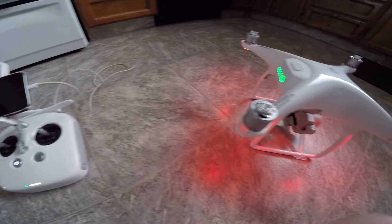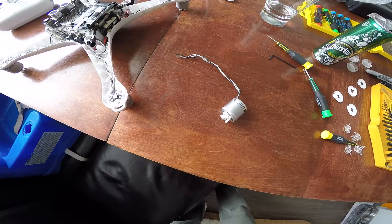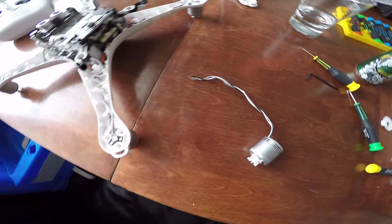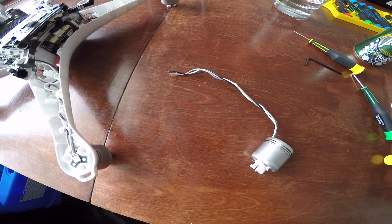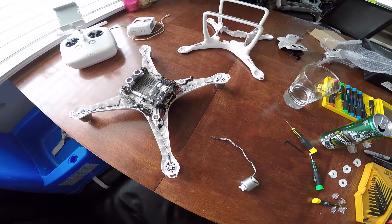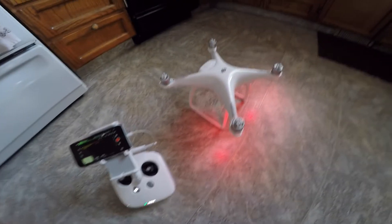Here's the drone all torn apart. Here is the new motor — I got it from eBay. I assume it's from a brand new drone that was torn apart and sold for parts. It said 'new,' so hopefully it's close to new.